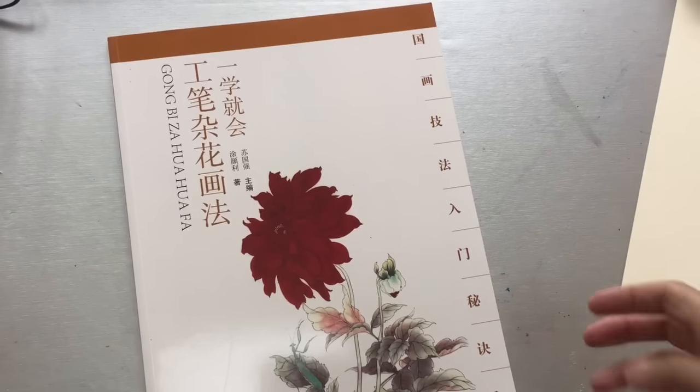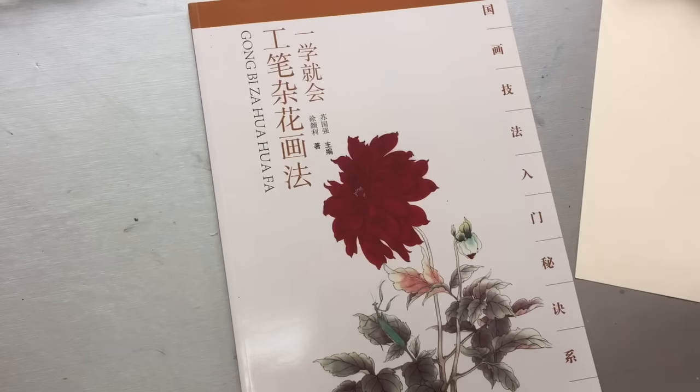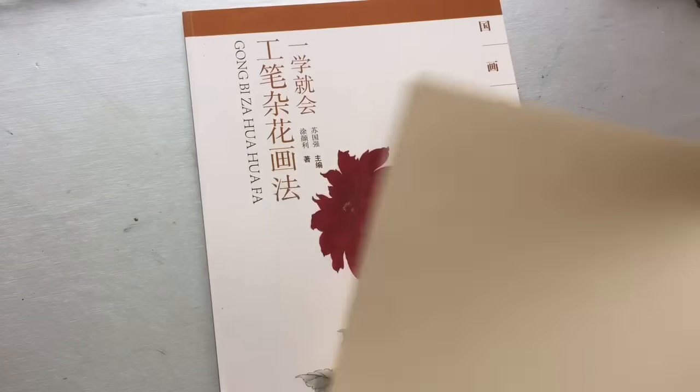Hello dear friends. Some friends are interested in my books, so these are the books for sale.